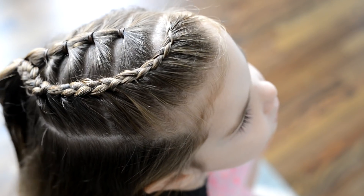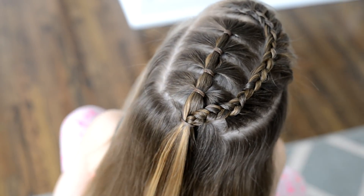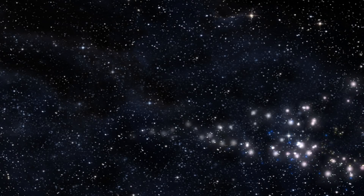After that, the only other thing I like to do is just brush out the hair so that it's nice and smooth. And I think this style looks great if you add a cute little bow to it.